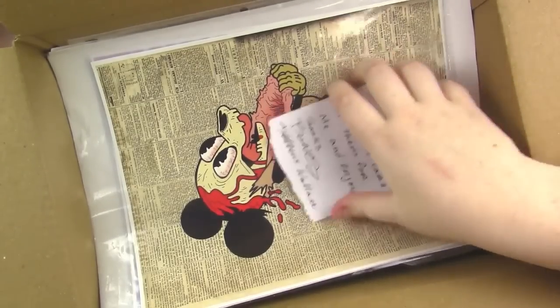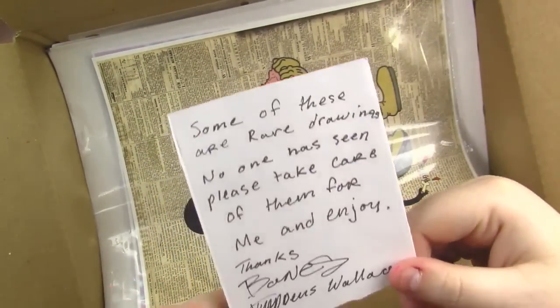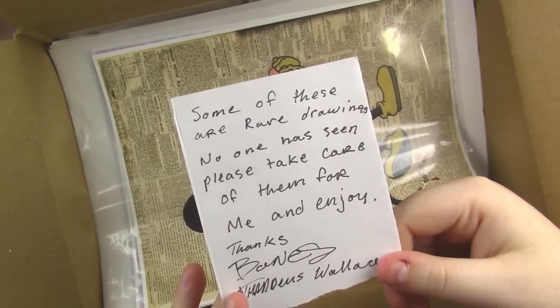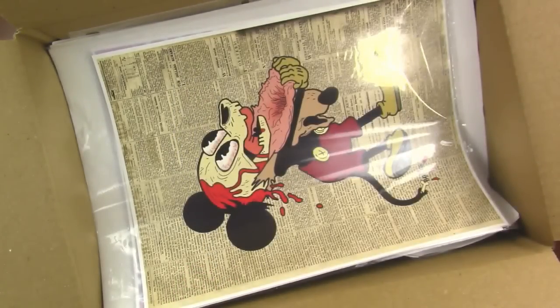Now that the box is open — oh, that's nice — they gave us a note: 'Some of these are rare drawings no one has seen, please take care of them for me and enjoy.' That's really nice, thank you.